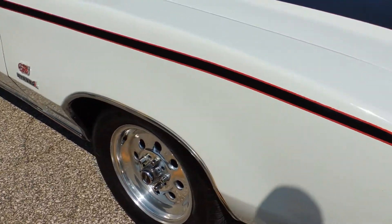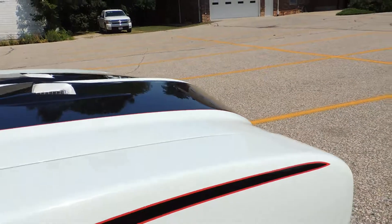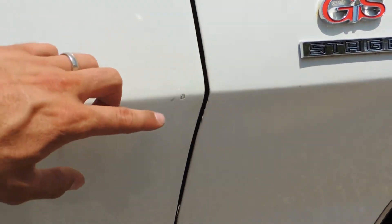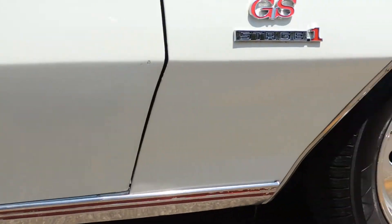It's got weld wheels and good tires. It's got the GSX striping on it. As far as the paint goes, it's just got a few little chips here and there. No blisters anywhere on the passenger side. Very solid car.